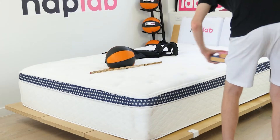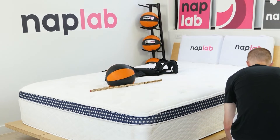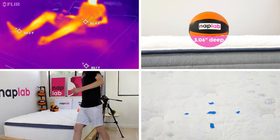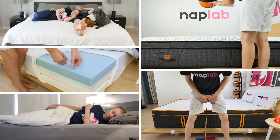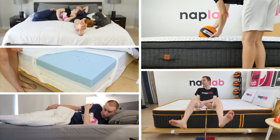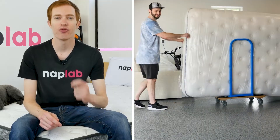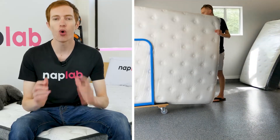This video is sponsored by NapLab. NapLab is our sister channel where we put mattresses to the test. We test mattresses through our battery of nine different tests to create the most objective, transparent, and helpful reviews possible. If you're in the market for a new mattress and need help, visit us at NapLab.com or on our channel on YouTube.